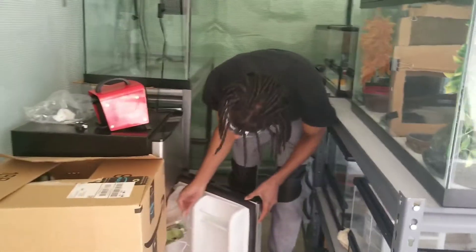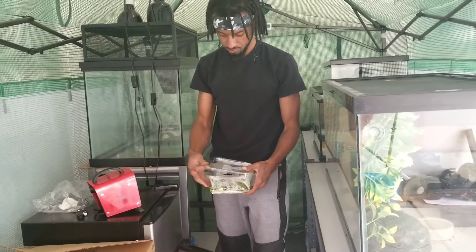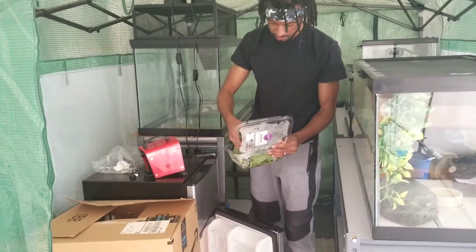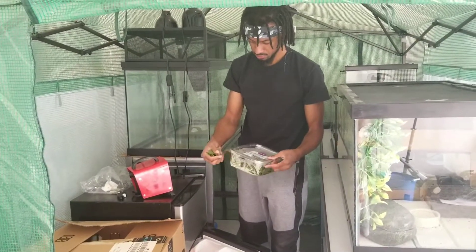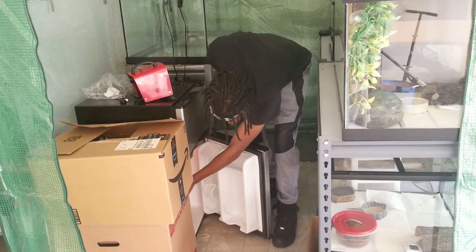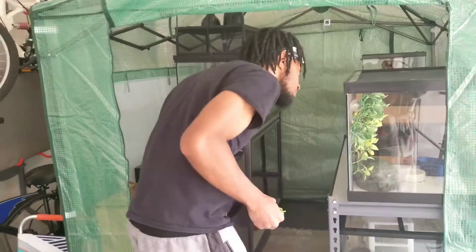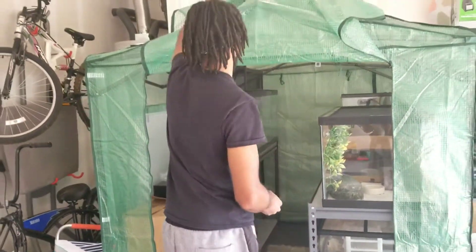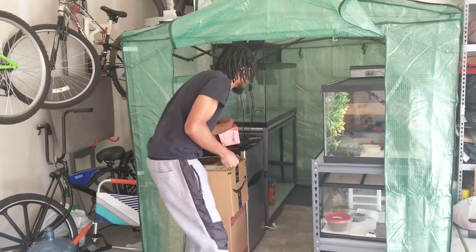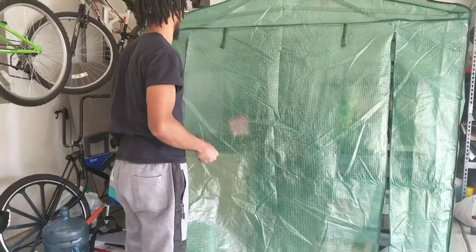Next I'm getting my spring mix out because my uromastyx is still in my son's room — he wanted to keep one in his room and he picked my uromastyx, which I was not mad at because that enclosure is heavy. So I did not mind leaving it upstairs. Give it a little handful, close everything back up, and cut the heat off.